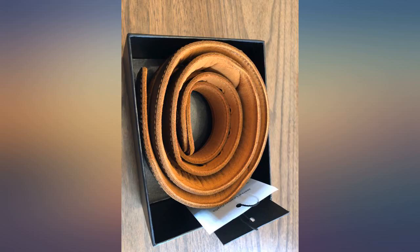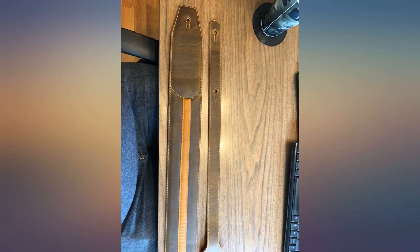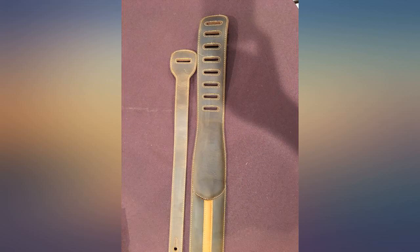It comes very well packaged. This Gerial strap is obviously durable and surely capable of standing up to the abuse all straps receive over the years. I am very, very happy with this item.